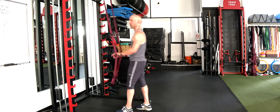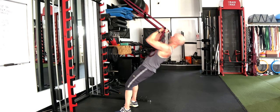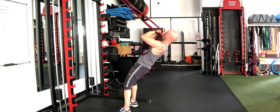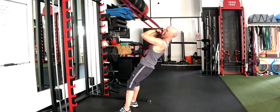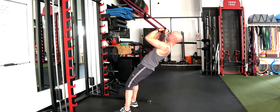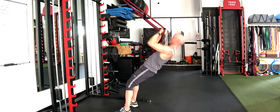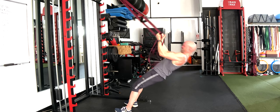Let's start first with our biceps. We're going to go: one, two, lower down under control, three, four, five — and they'll start burning at six if they're not already — seven, eight, nine, ten.